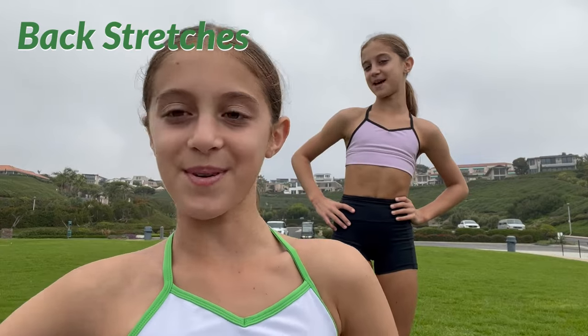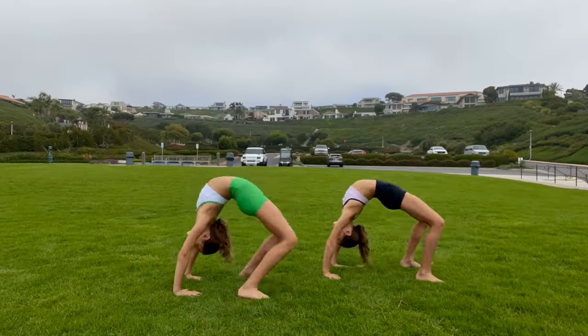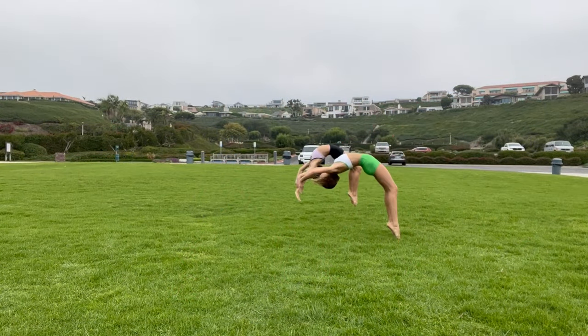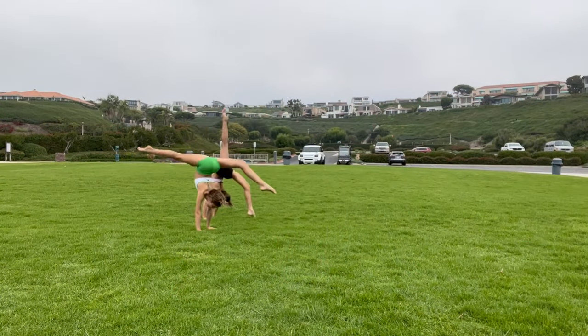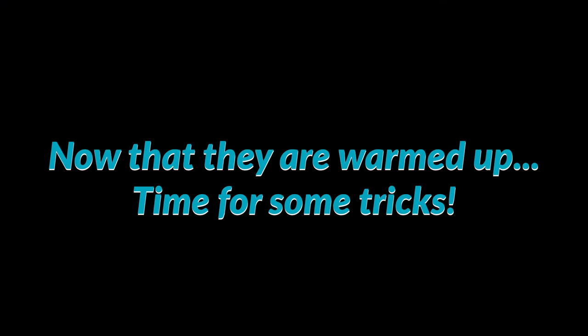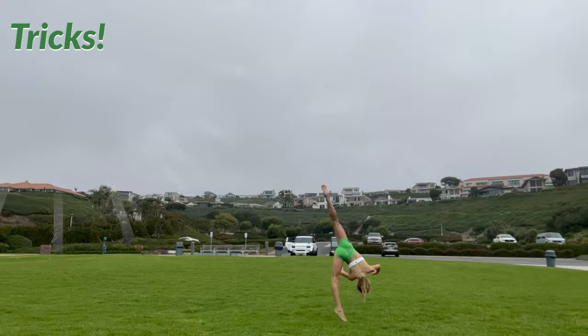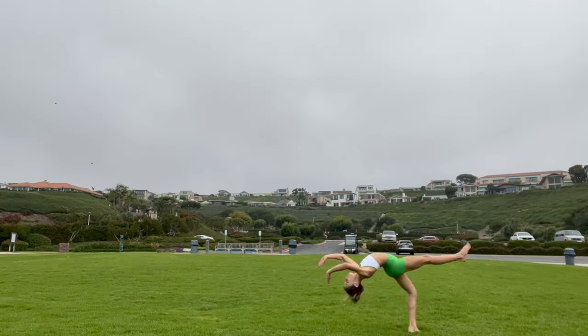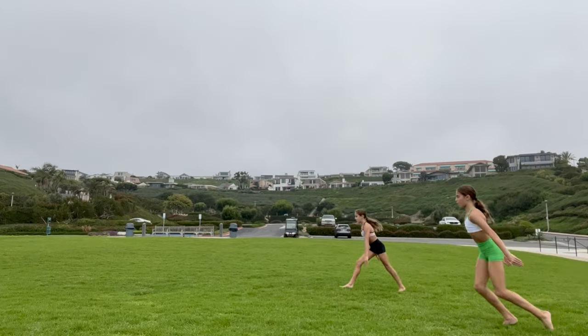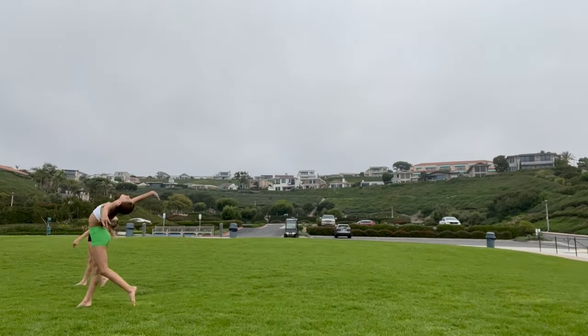Now that our legs are all warmed up, we're going to do some back stretches. Thanks for watching Carmo Dance!